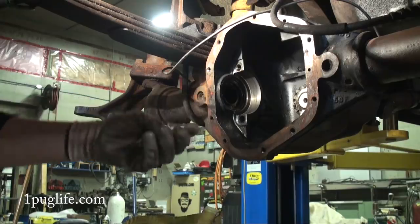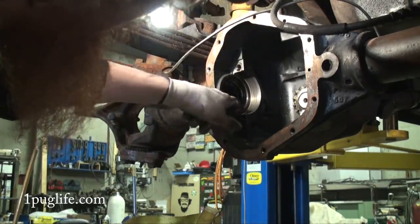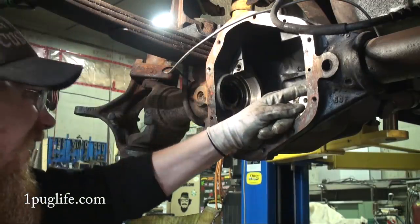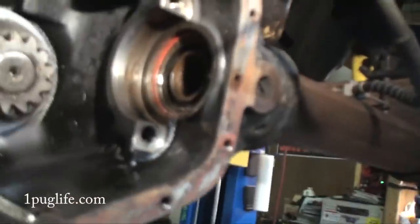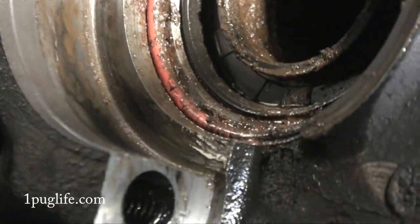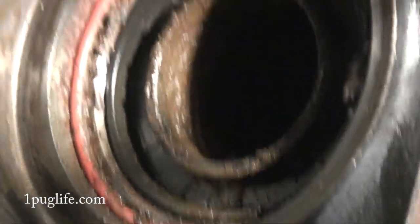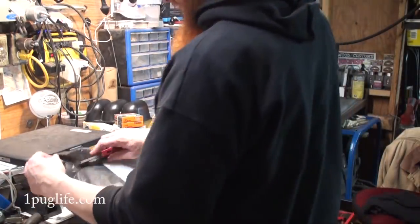Oh yeah, can you see that? Friggin' seal's toast. Oh yeah. I got some interest with the on-passing stovepipe for sure. Look at the seal, boys. That's beautiful. Oh my goodness, we got a little bit of a package.